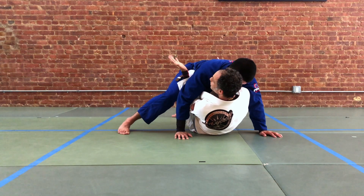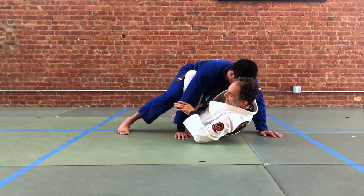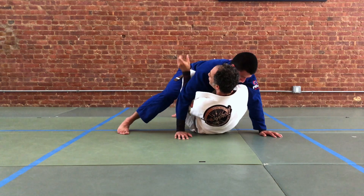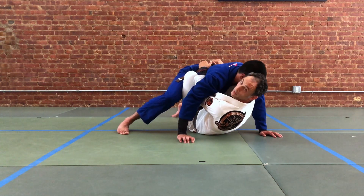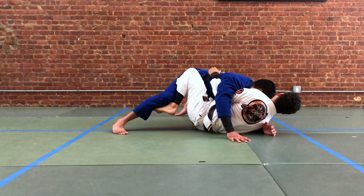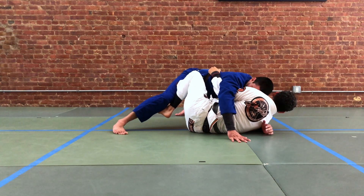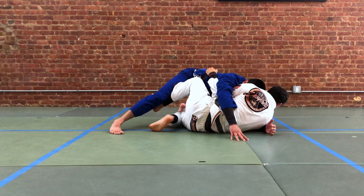When we go to finish the sumi gaeshi, we're going to use our bottom leg to hook our partner's leg. The left hand, which previously was controlling our partner's wrist, now becomes the under hook on the far side and we're going to double up on the belt grip — there's a moment where we have a double grip underneath to get two under hooks. Then we're going to switch our feet: our left foot moves across and forms a hook on our partner's leg on this side, and the right leg follows — it moves off your partner's leg and becomes the bottom drive leg on the far side.